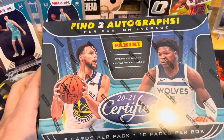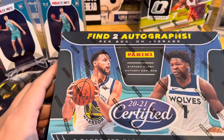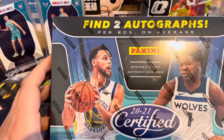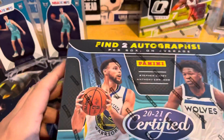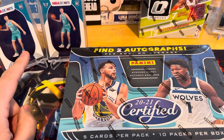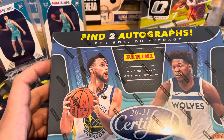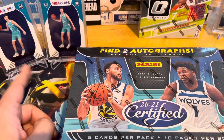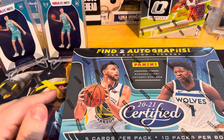Hey guys, SVG Breaks. We're going to open another box of 2021 Certified Basketball. The first one we opened, we had two emerald or green cards out of five, which was awesome. Found this for a really good price, decided to purchase it and open it up for you guys. In the back here, you see two LaMelo Ball hoops from a couple of cello packs we just purchased. Super high on him, so we're hoping to get LaMelo Ball out of this Certified box. The first box we actually got a base LaMelo Ball — we're sending that off to PSA, and we're probably going to send these two to PSA as well.